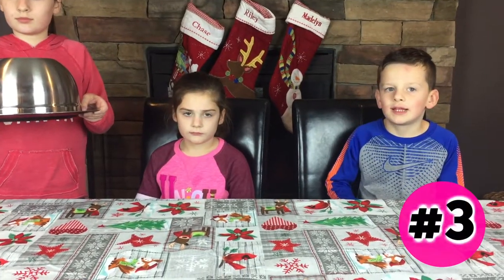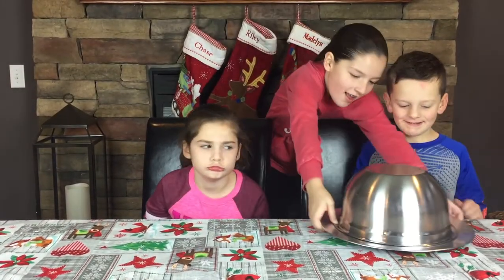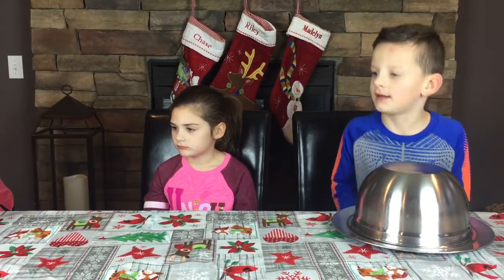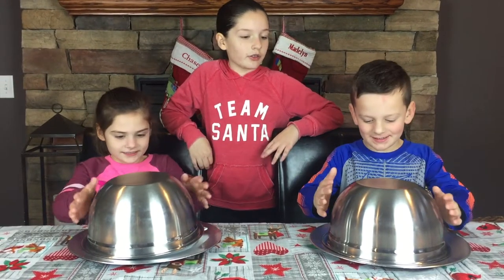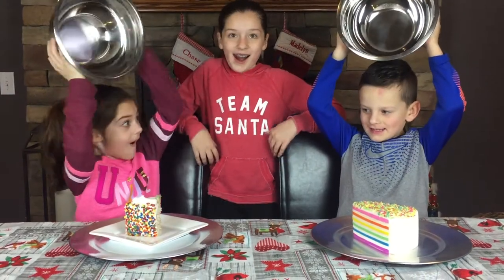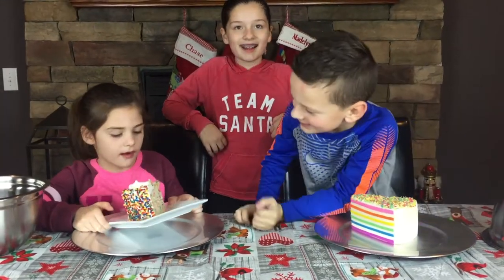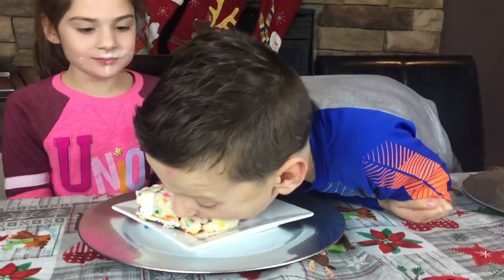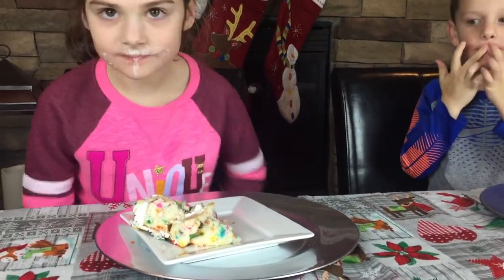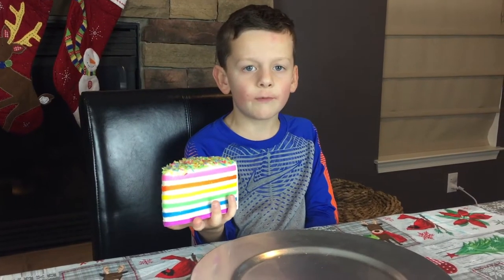Round number three! Here is one for our young gentleman and one for our young lady. Riley, do you want to switch or keep? On the count of three — one, two, three! Who's got real and who's got fake? Chase got the fake cake and Riley got a real piece of cake. No utensils — they forgot the fork, so they just decided to dig in. I got the squishy cake; it looks and feels so real!